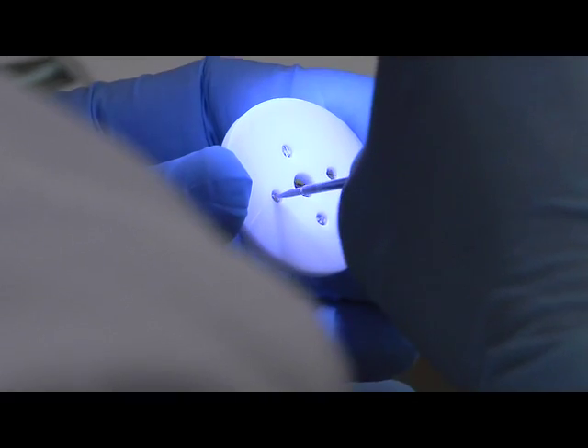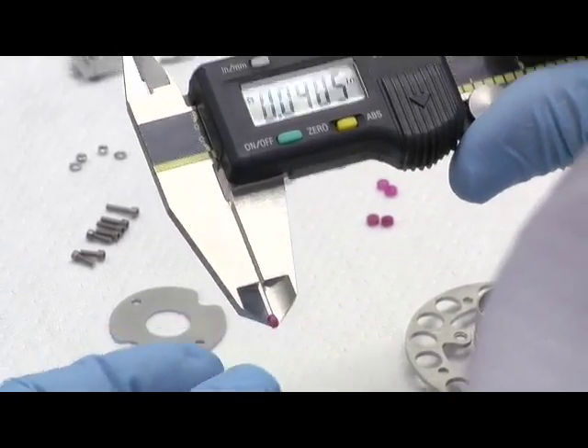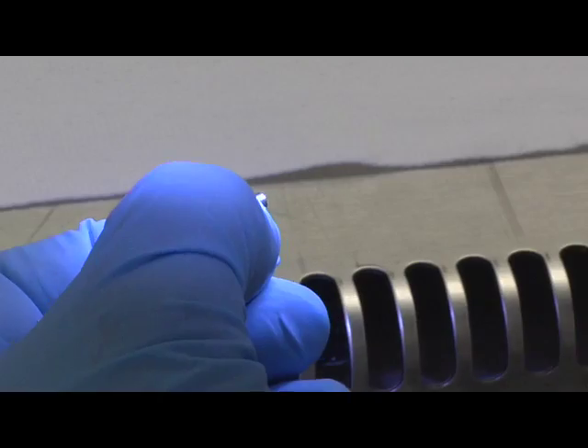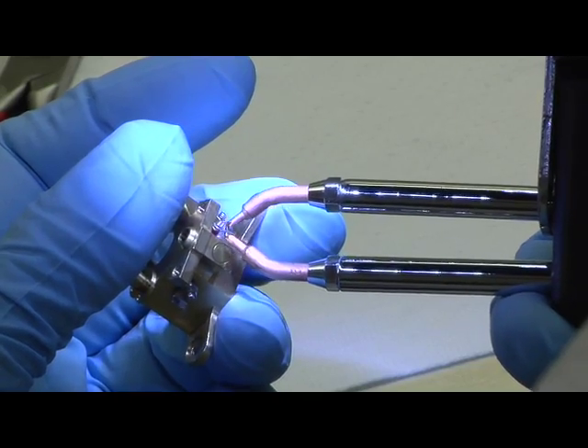The scale of the work is definitely one of the biggest challenges, and I think that's one of the reasons why it's not easy to find somebody to do this kind of work. The filaments that go in the electron guns are not quite twice the size of a human hair, and being that small, you can't handle them with your fingers — you have to use tweezers or pliers.